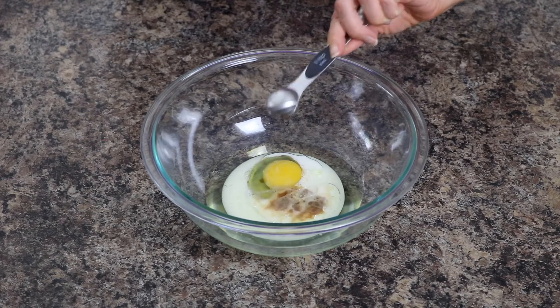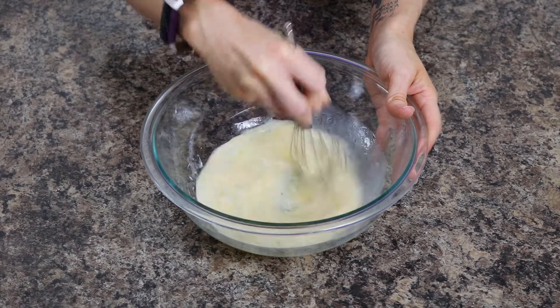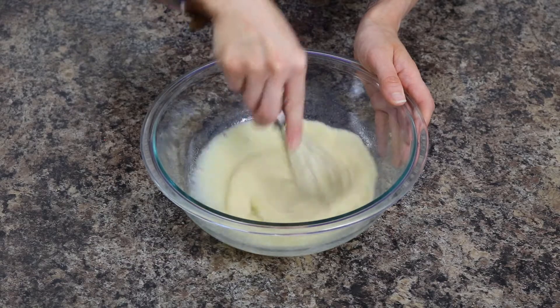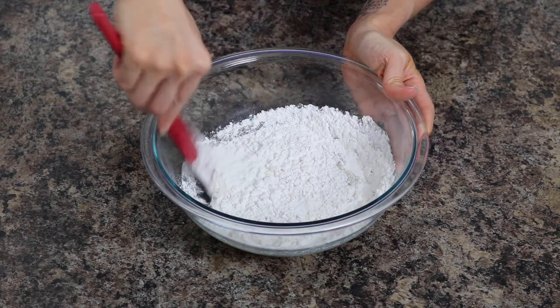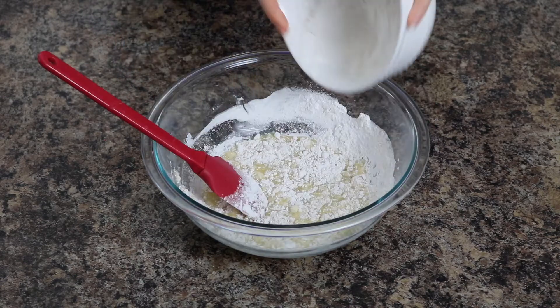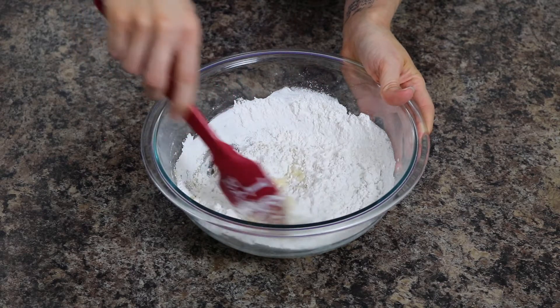Whisk together until combined. Next, add in your sugar and stir until combined. Lastly, add in the flour half a cup at a time and gently stir your batter, being careful not to over mix it.